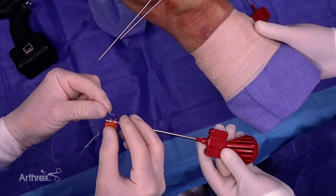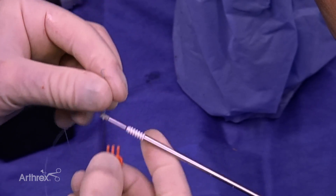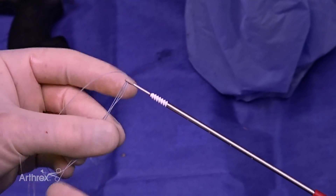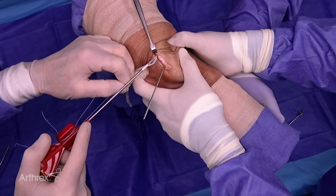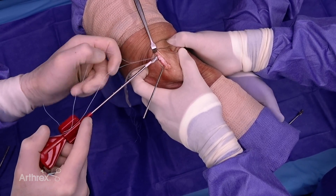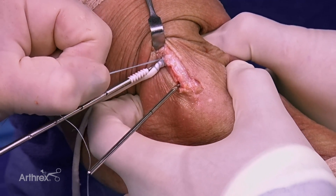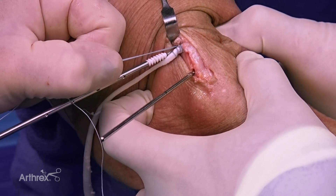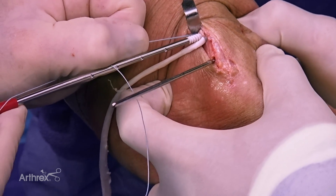We're going to pass sutures from our graft using a 2-0 fiber loop. We then insert the graft — the sutured end from the 2-0 fiber loop — with the 3.9 swivel lock into the proximal hole. I like to hold these 2-0 fiber link sutures to make sure the sutured part of the graft goes into the hole with the tip of the fixation device.